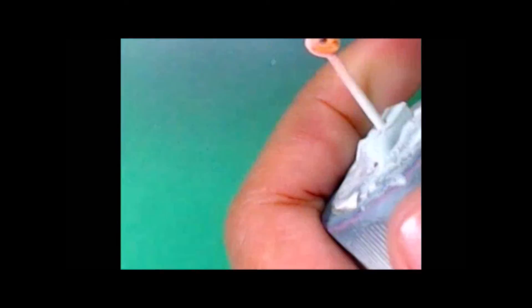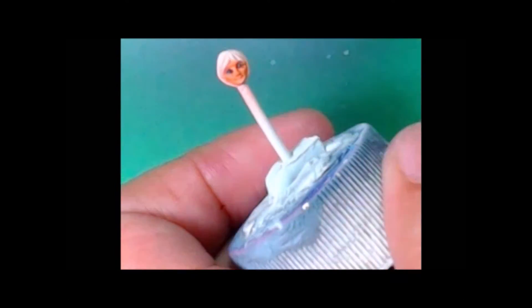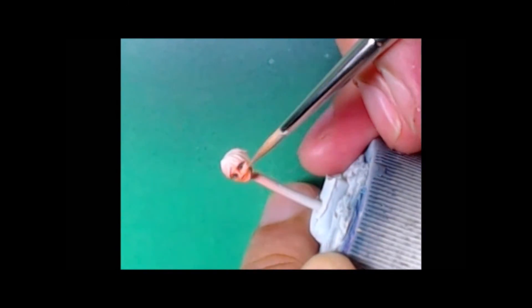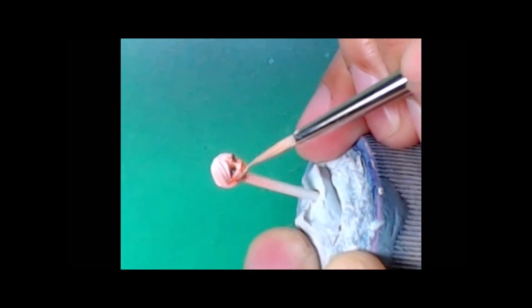I'm gonna start painting the model with that rosy skin — it's gonna serve as my undercoat. Then we're gonna mix that with Youthful Flesh. Because this is Kusanagi, who is kind of like a cyborg or cybernetically enhanced model, I want the face to look very human. But we're gonna do some stuff to the body suit to make it look like Kusanagi's body suit when we get to that.